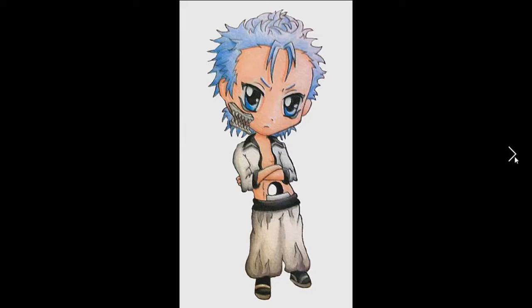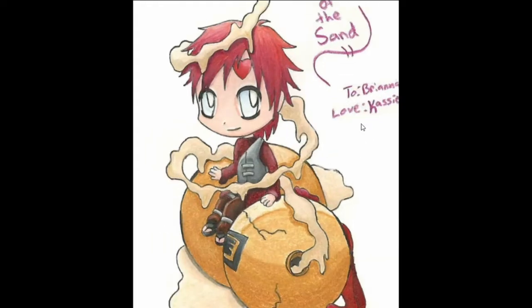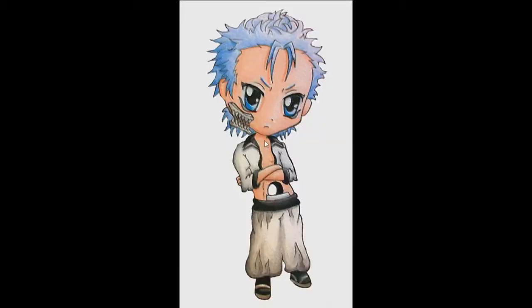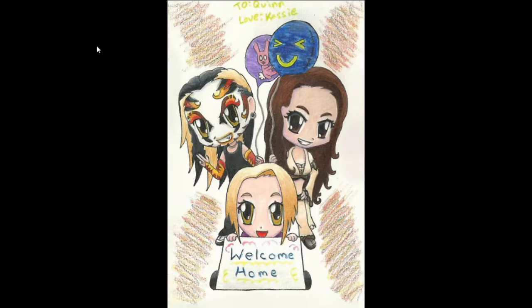Moving on — oh, more chibis. This one is a chibi of Gaara from Naruto, and it was for my sister as a coming home present. It's also done with Prismacolors. Adorable. This is from 2009, I think — yes, definitely 2009 for both of those. And this is a coming home present for my brother, done with Prismacolor pencils. Pretty much everything colored in this section is color pencils.